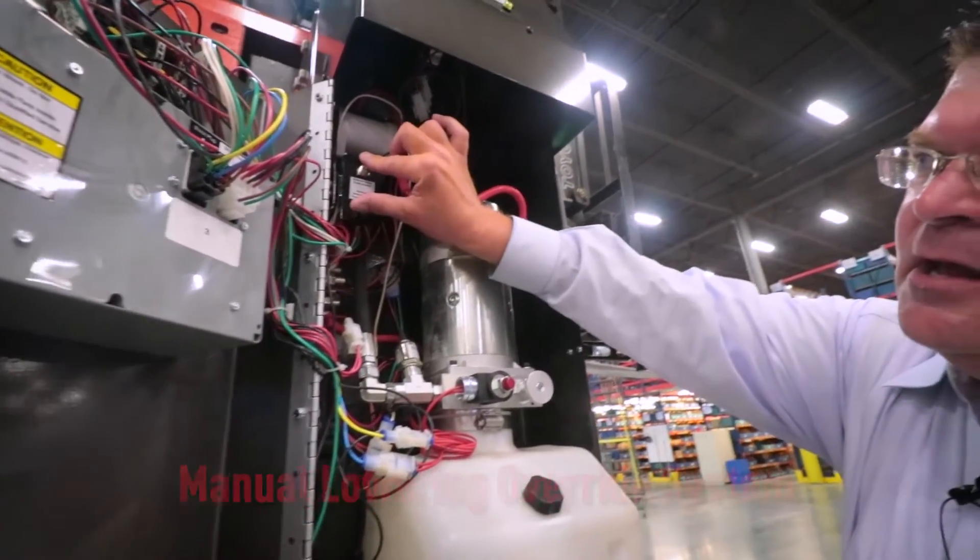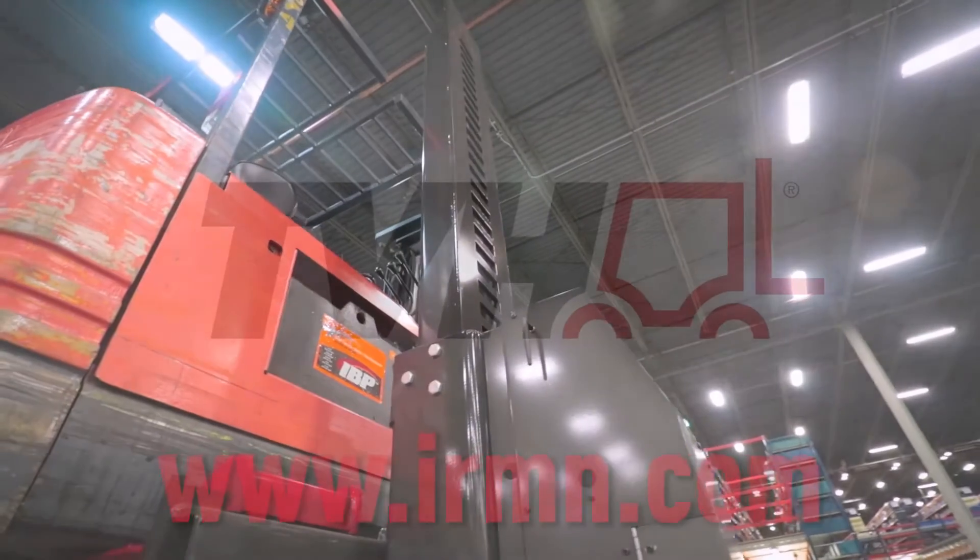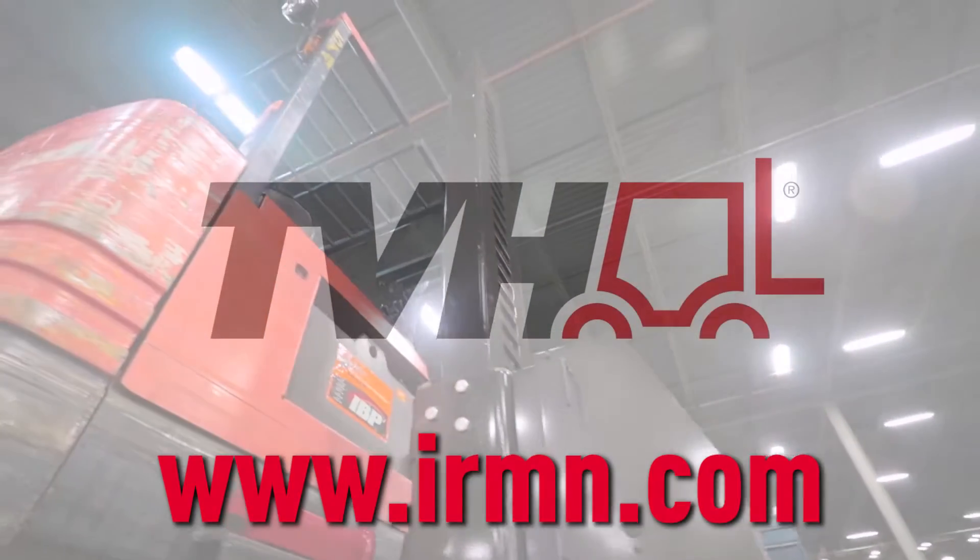For more information on the Mobile Column Lift, visit www.ehrman.com or contact your sales representative.